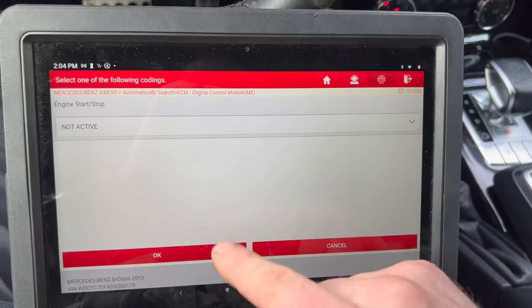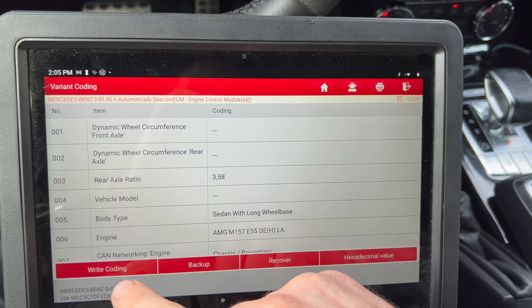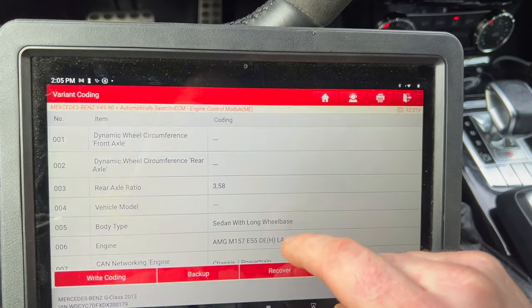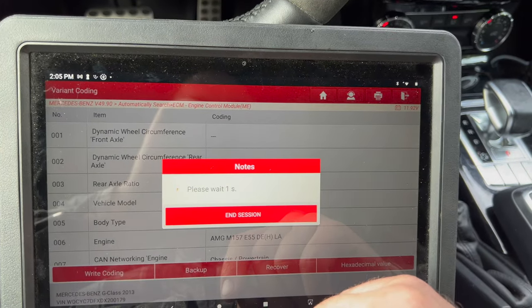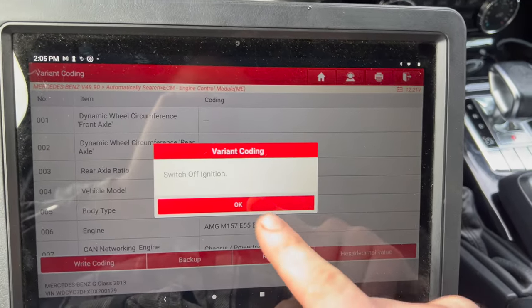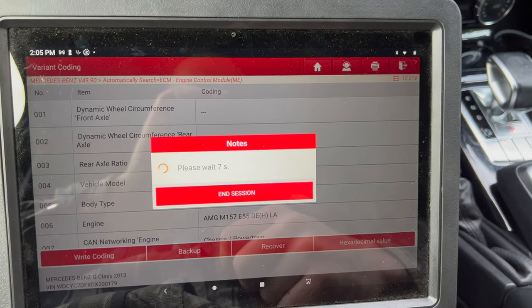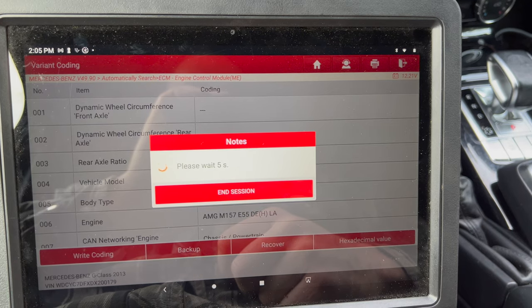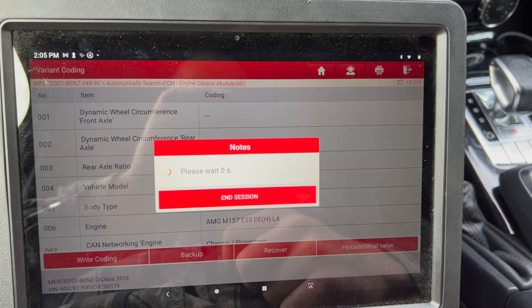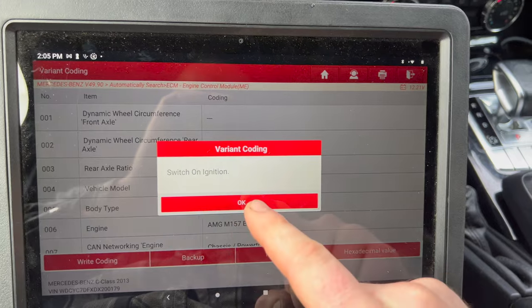We select 'not active,' we go okay, and we're not going to change anything else. Then we go to write coding, you go yes. Switch off ignition, okay. Switch on ignition, okay.